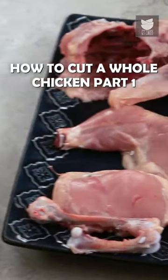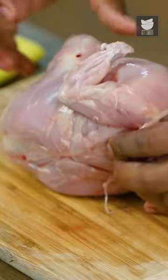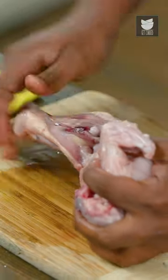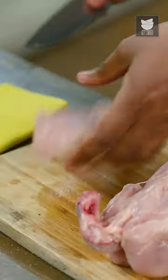I'm showing you how to cut a whole chicken. I'm using a kitchen towel, a kitchen duster, and cleaning it absolutely dry. The first part you need to cut is the leg. You need to follow the bone very, very closely and give it a cut. That's where you get the first cut, which is the leg.